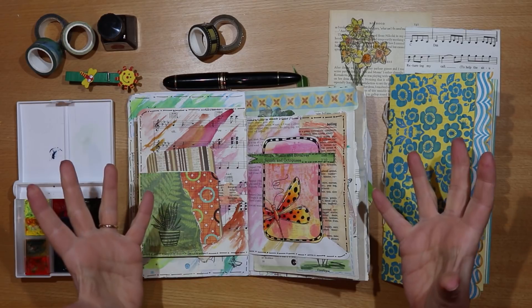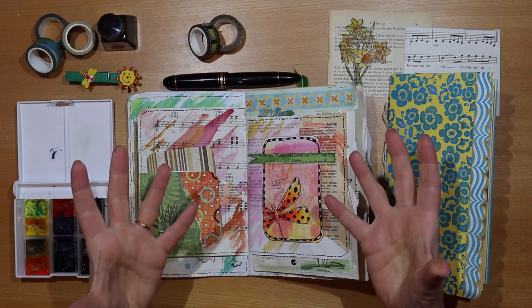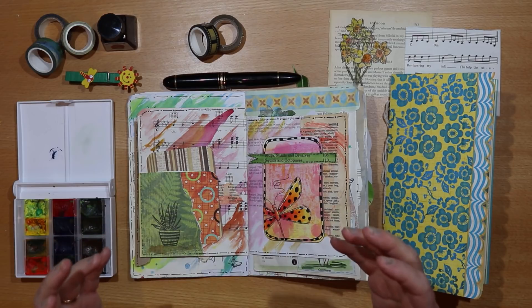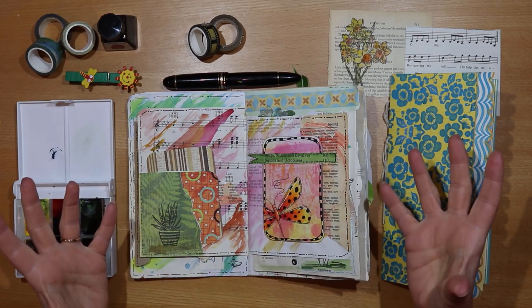Making a junk journal is satisfying and fun. We feel productive and creative when we put a new one together. But filling a journal is special. Whatever our standard, our style or approach, the result is unique and should fill us with pride.